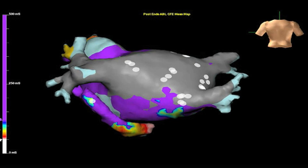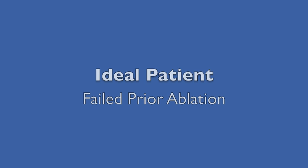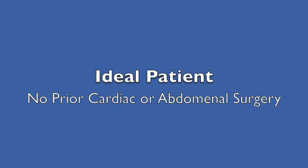This is the best procedure for such patients. The ideal patient would have a large left atrium, preferably greater than five centimeters, failed prior ablation, and not have had prior cardiac or abdominal surgery.